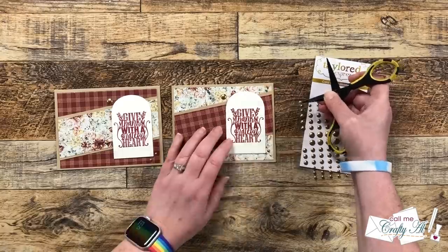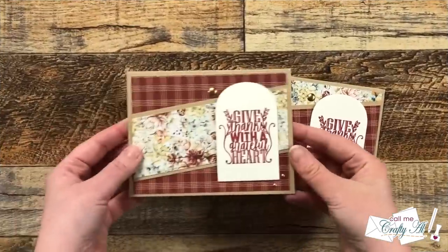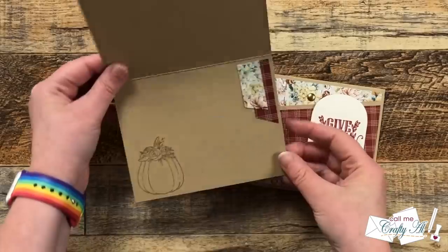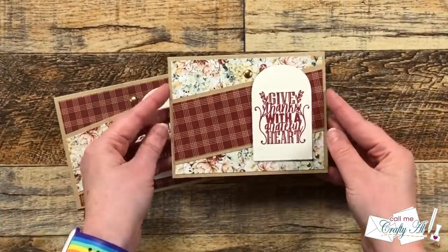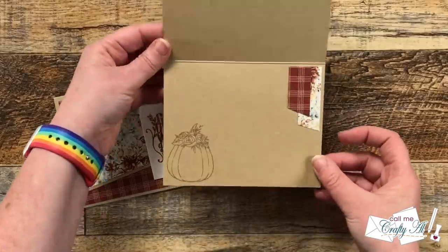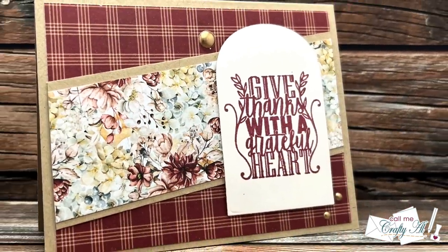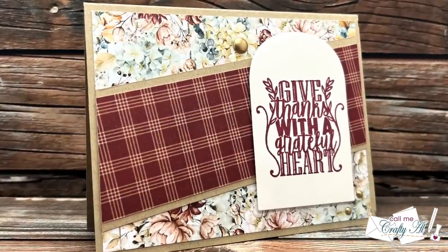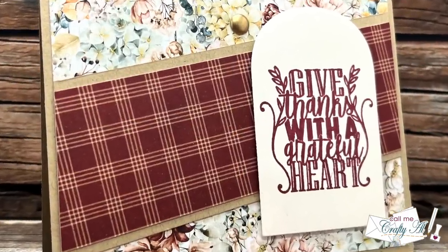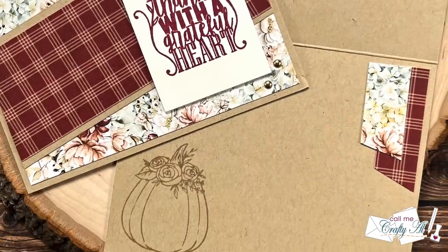And here are some close-up looks at the finished cards. I hope you enjoyed seeing how I used 6x6 paper with the August 2023 sheet load of cards.